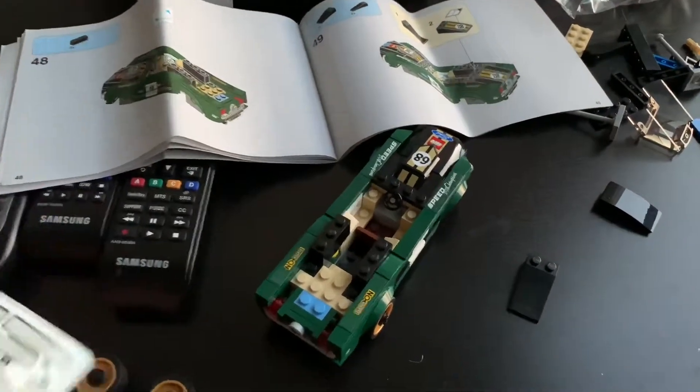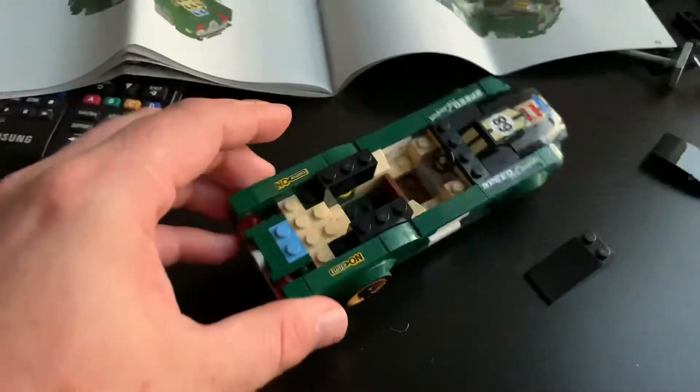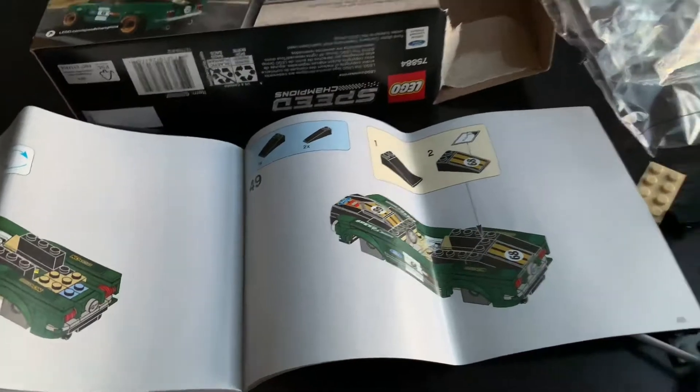This is coming towards the end, so we've got most of the car put together now. I could put the front wheels on — I probably will. Got the back fully built out, looks good. And a few more stickers to go on. We're on instruction 49, so let's get this finished.